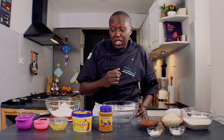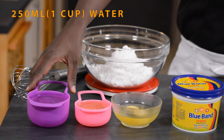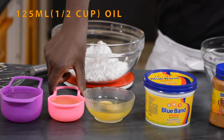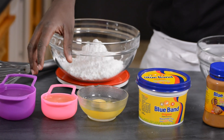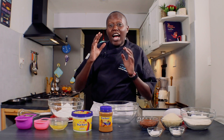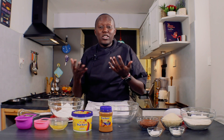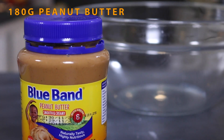For the wet ingredients, we have one cup of water — that's 250 ml — half a cup of oil, that's 125 ml, and then two eggs. For the icing, that's where the specialness of this cake comes in — we are using the peanut butter.